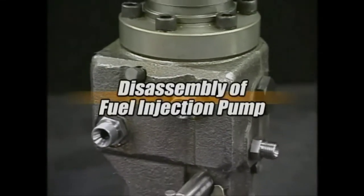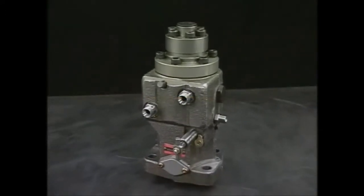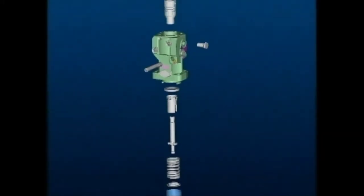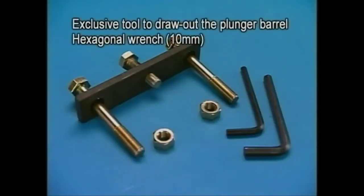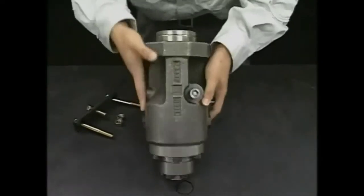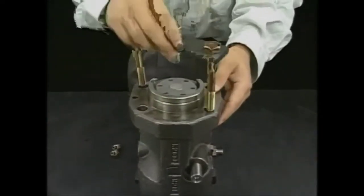I'll explain the disassembly procedure of the fuel injection pump. Disassemble the fuel injection pump as shown in the picture in the video. Prepare the exclusive tool to overhaul the fuel injection pump. Turn the fuel injection pump 180 degrees on the table and set the exclusive tool.